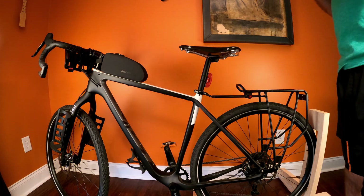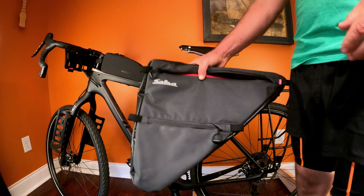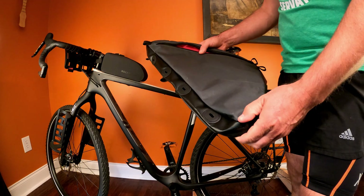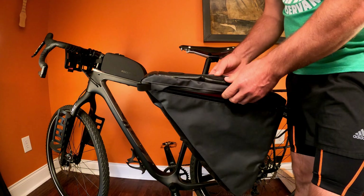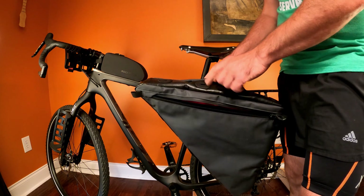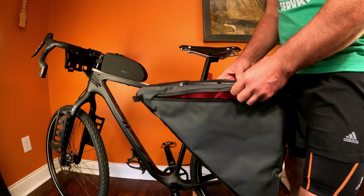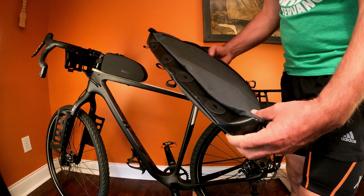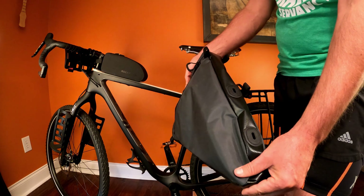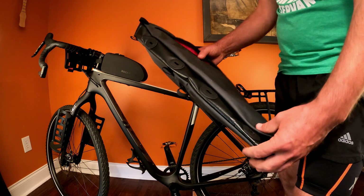This is going to be a short video detailing the installation of the Salsa Cutthroat frame bag. I'm going to show you how I seal it up a little bit better than it's designed from the factory. There are a couple of little tricks to give this the best chance of staying waterproof and dustproof as possible.